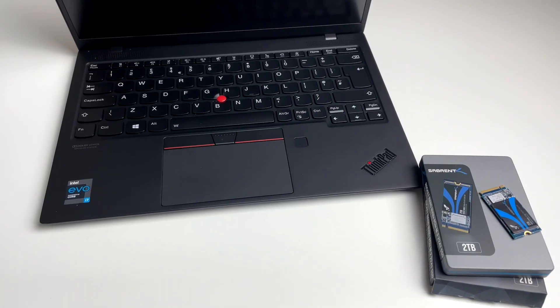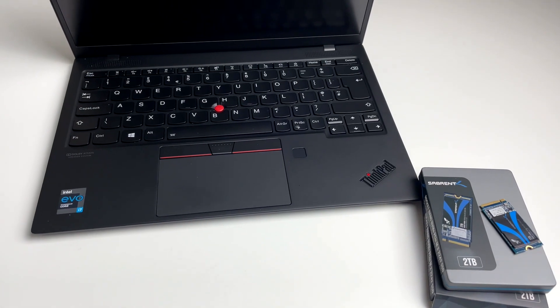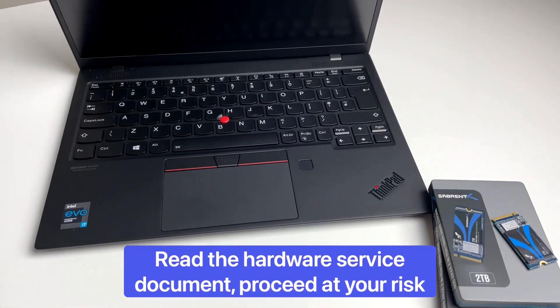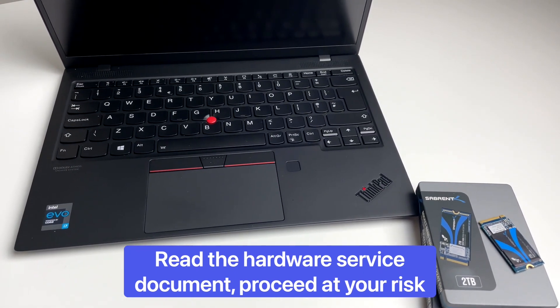Hey people, we're taking a look at what specifically can be upgraded in the X1 Nano and also taking a look on the inside. A quick disclaimer to say we're not responsible for any of the stuff you do to your laptop — treat them with care.